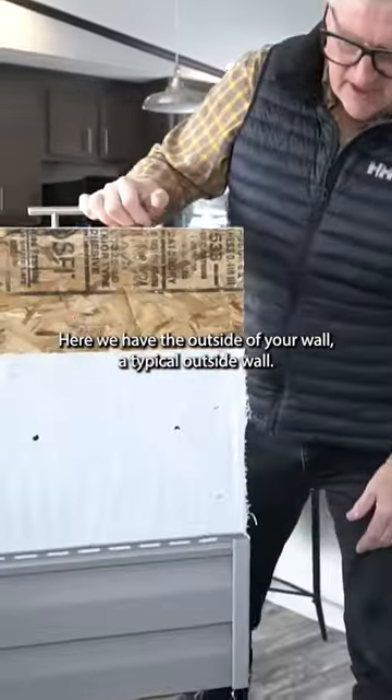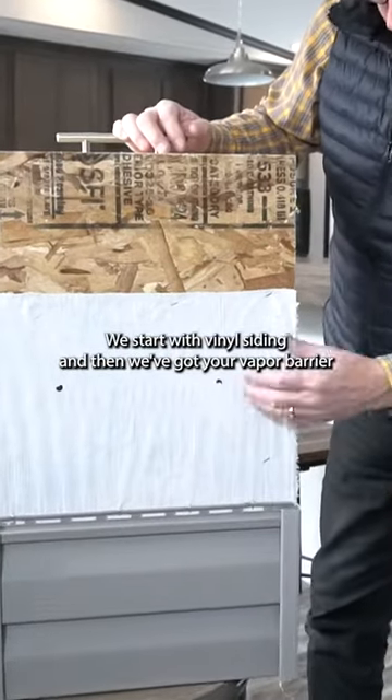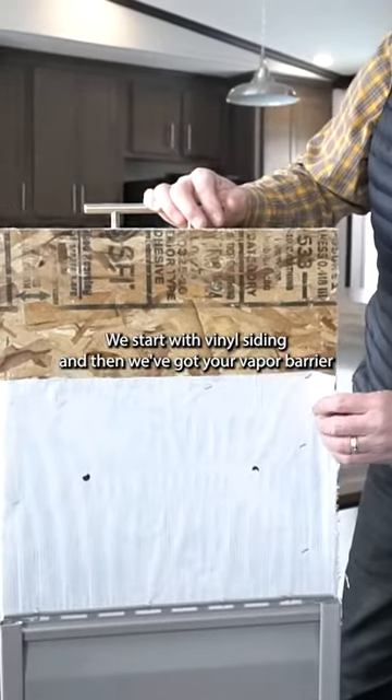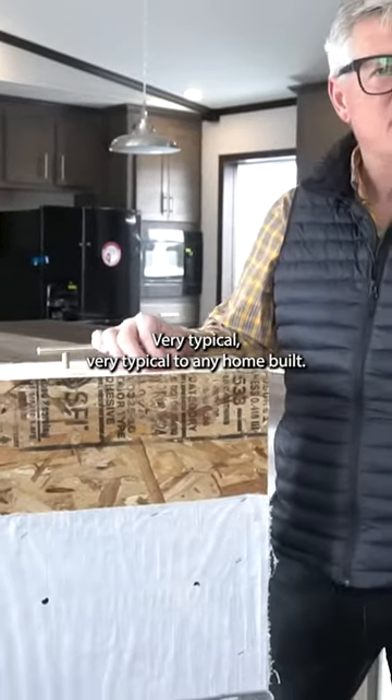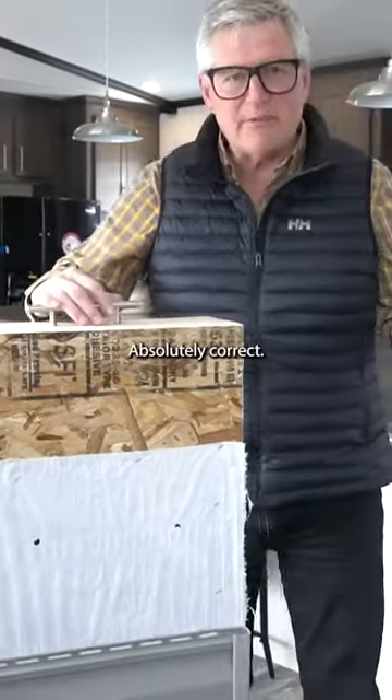Here we have the outside of your wall — a typical outside wall. We start with vinyl siding, then we've got your vapor barrier or your house wrap. Then we've got your OSB. Very typical — very typical to any home built. Absolutely correct.